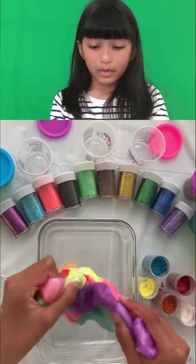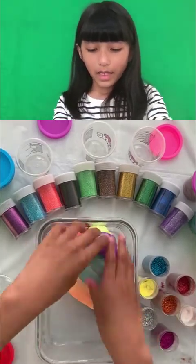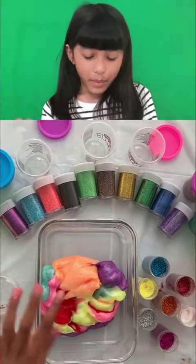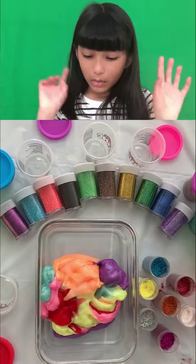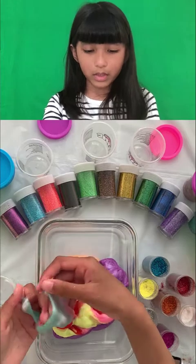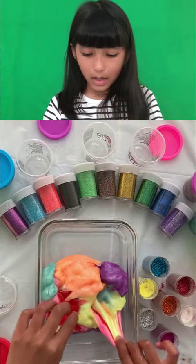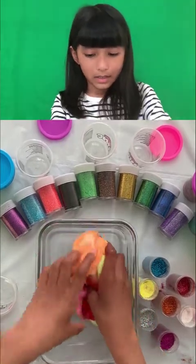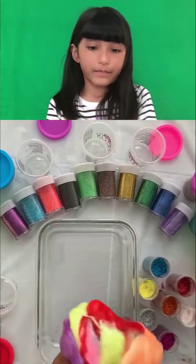Jiggle jiggle jiggle — I don't want to mix them but I have to. Okay so there's pink, red, orange, yellow, this kind of bluish color, and purple and yellow. And I don't know — there's no green. Jiggle jiggle jiggle!